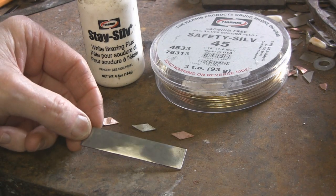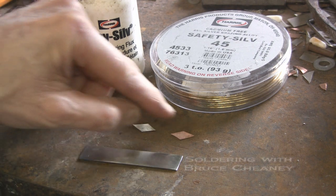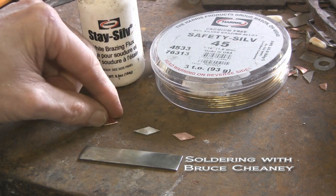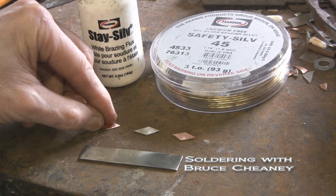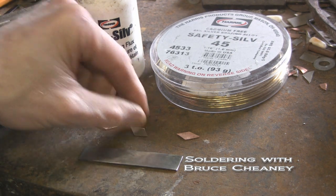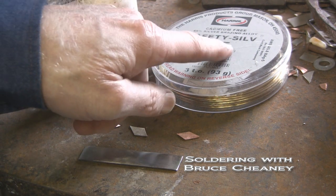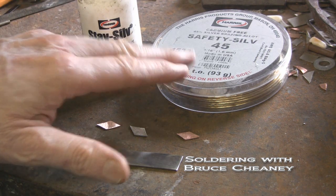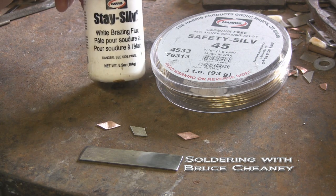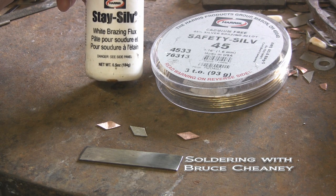This is 16 gauge mild steel that I've cleaned off with a 320 grit belt, and I have some little diamond shapes here for the demonstration. This is 32,000 thick nickel silver, and these are copper cut from copper sheet in the same shape. I'll start off first by hard soldering the diamond in the middle, using the Harris hard solder. It's a cadmium-free Safety-Silv 45 percent. You can pick this up at welding supplies as well as some online websites. The paste flux I use is white brazing flux — the brand is Stay-Silv, made by Harris.